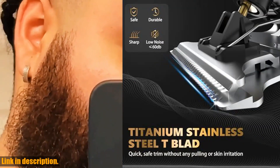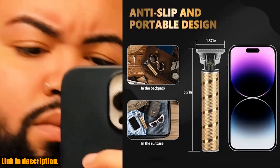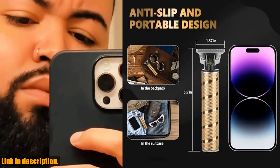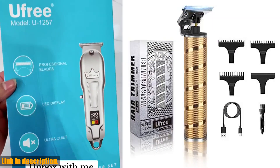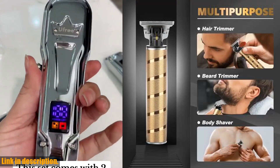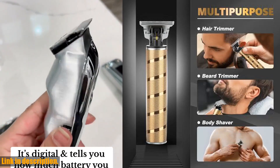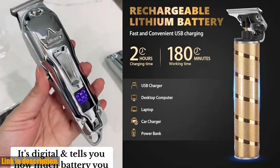Not only does this trimmer provide a close shave, but it also has a long-lasting battery life and fast charging capabilities. You can use it for at least 180 minutes after just two hours of charging, and it's easy to clean and carry with you wherever you go. Plus, the powerful rotary motor provides fast cutting with lower noise, so you can get the job done without waking up the whole house.